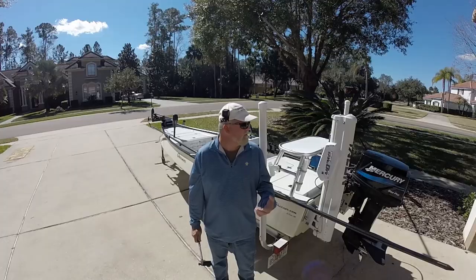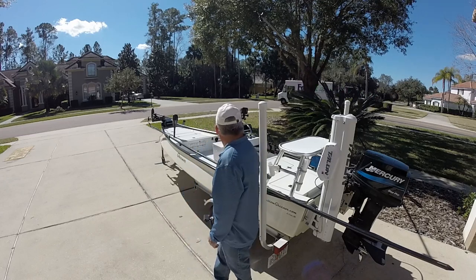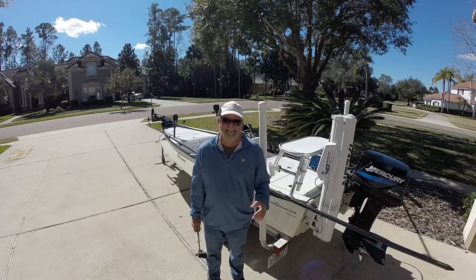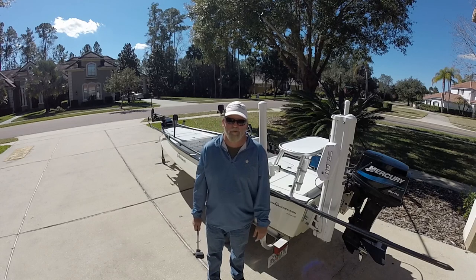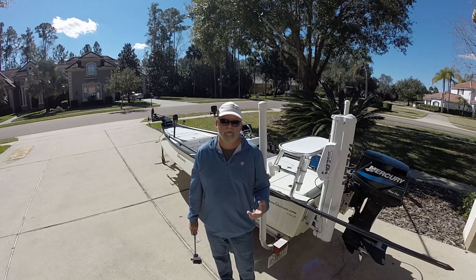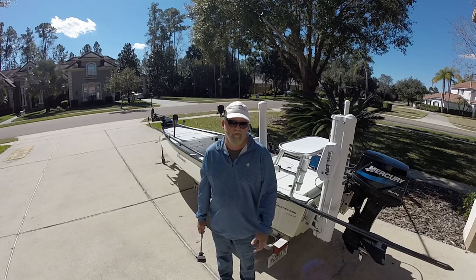Hey everyone. Since I haven't been able to get out on the water a whole lot due to weather and other factors, today I thought I would do a video responding to one of the questions that I get asked most frequently, and that is to do a walkthrough of my boat. People are really interested in my Guino and they want to learn the details of it, so this should be helpful to those people that are interested.